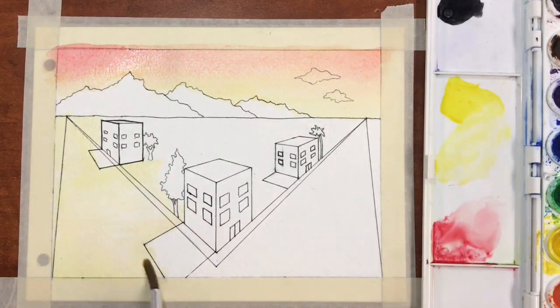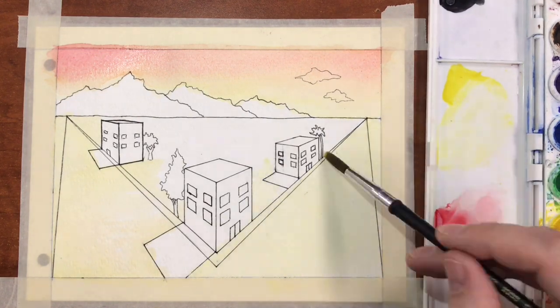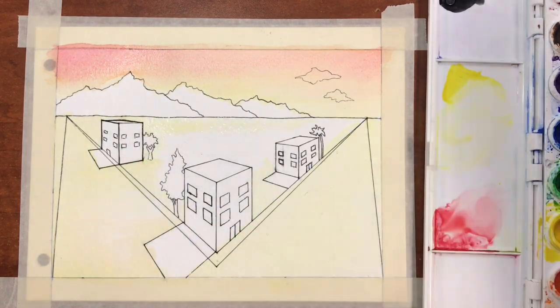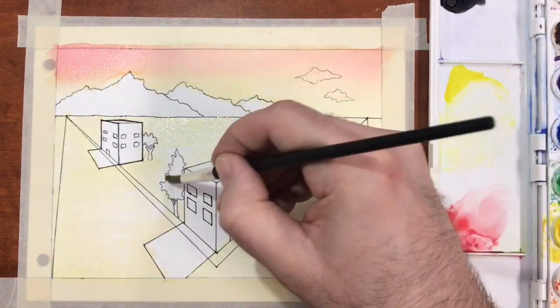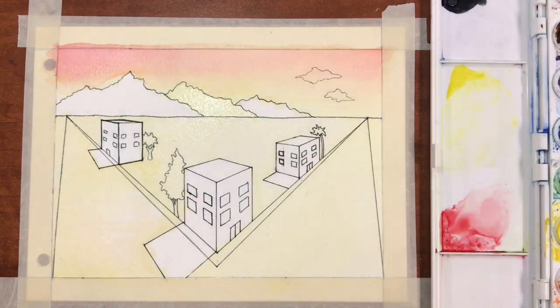We're going to paint this painting in a series of light washes, beginning with the lightest color first. In this case that happens to be yellow. I've started off the painting by painting most of the landscape, including the sky, with a light wash of yellow.